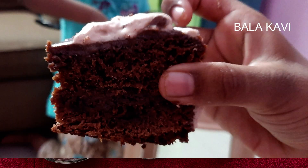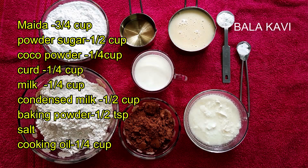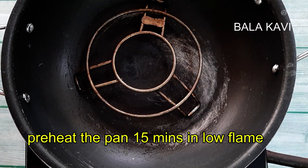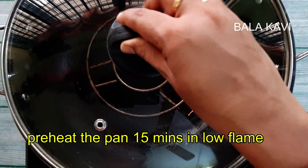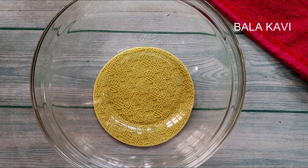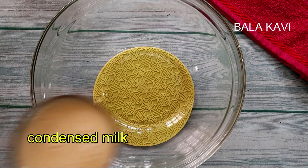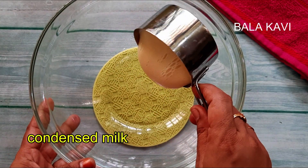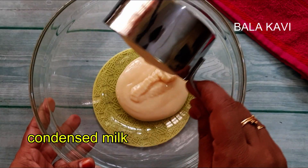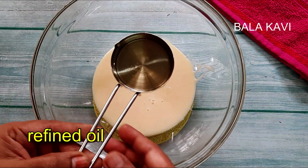We are going to bake a cake with a pan and a stand. We are going to make a cover for 15 minutes. We are going to heat the condensed milk and cooking oil.